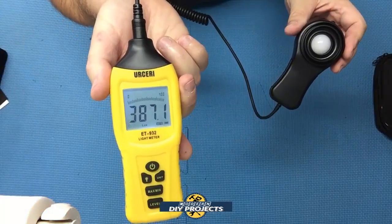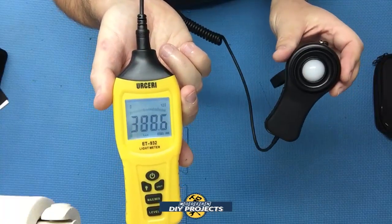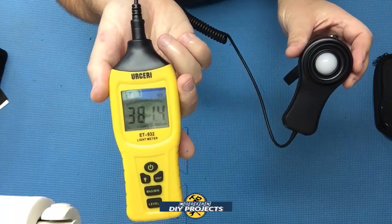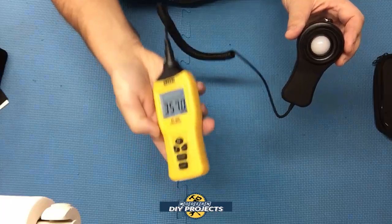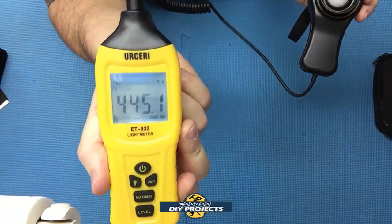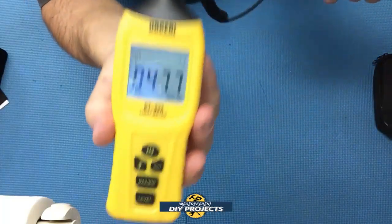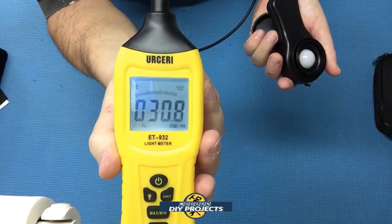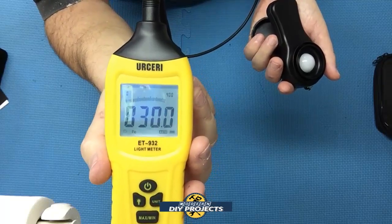So you can see here how the meter looks and how it works with the sensor exposed to just the ambient lighting here in this room on top of my bench. You can see how it fluctuates and moves. I have it set to lux right now, but it can be switched to foot candles. The graph on top gives you a visual representation of how much lighting you're putting out.